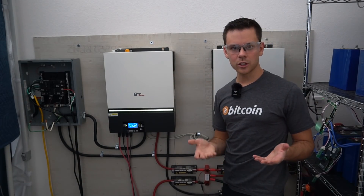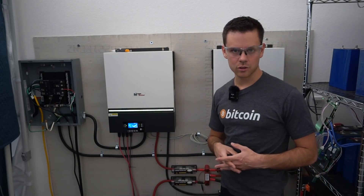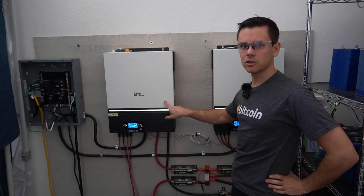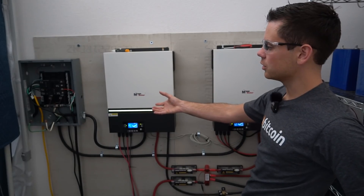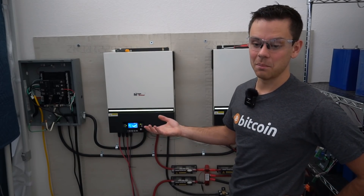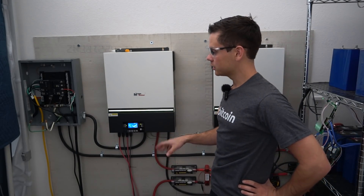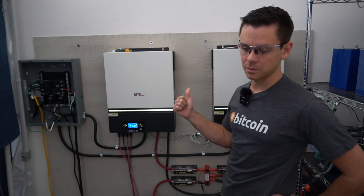I would love to hear what you guys have to say or if you disagree with me. I'm going to keep the grounds and the neutral separate. The distributor of these units actually told me to do a ground-neutral bond in the panel and said that's safe to do — I did it for months and it works fine, so it might not even matter. But there are bonds already inside the units and I do not like ground loops of any kind. So for this system, I'm going to keep those separate and have earth ground only at the input.